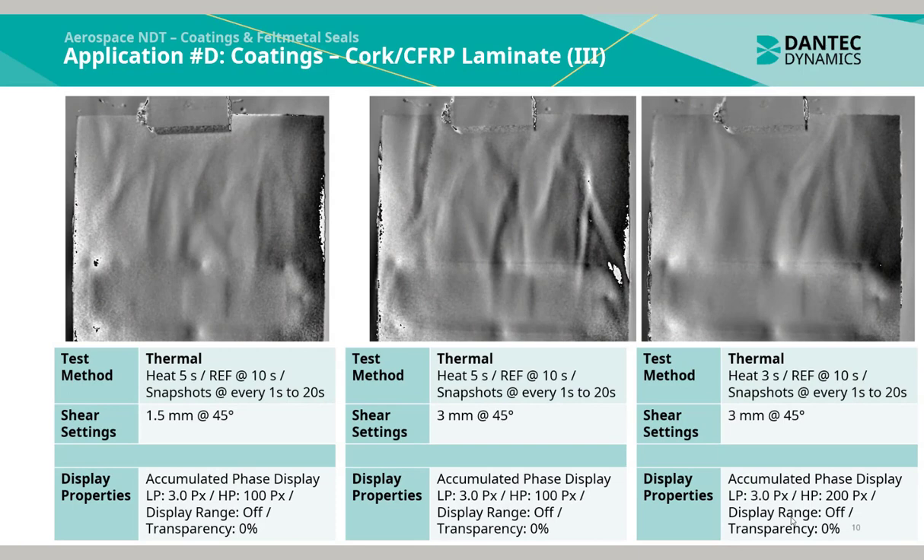Using thermal excitation with the same setup used before, heat was applied for 5 seconds. A reference measurement was taken at 10 seconds and snapshot measurements were taken at every second up to 20 seconds. Using 2 different shear settings of 1.5 mm and 3 mm, the above 3 phase map images were generated — one using heat generation for 5 seconds and the other for 3 seconds. What is clear in all the measurements is that the underlying cork structure is identifiable, and there are also multiple indications of disk bonding which can be identified in all of the measurements.